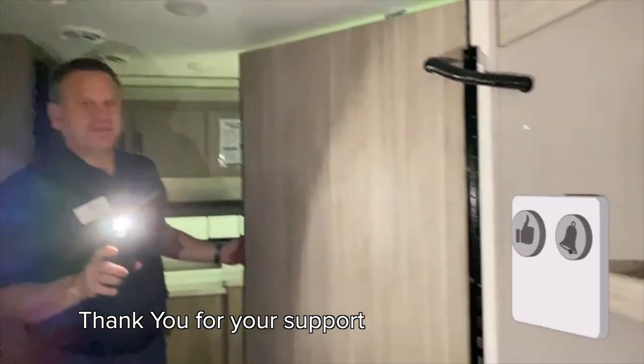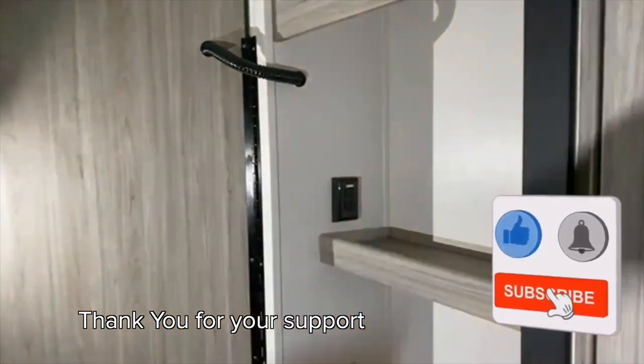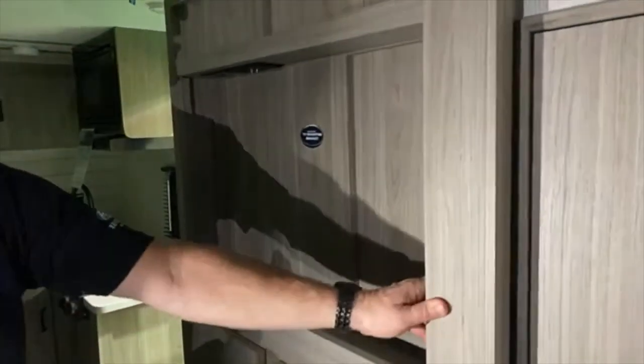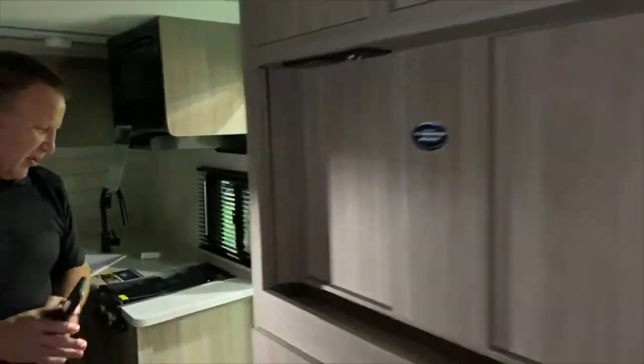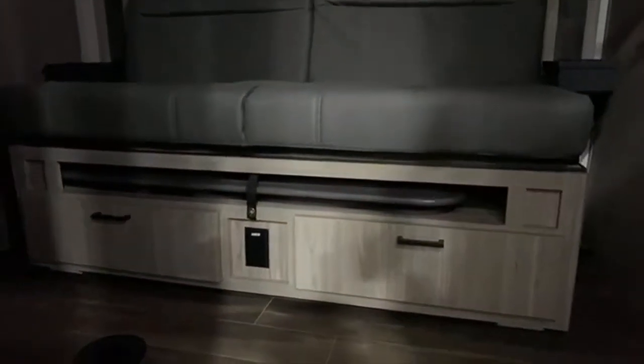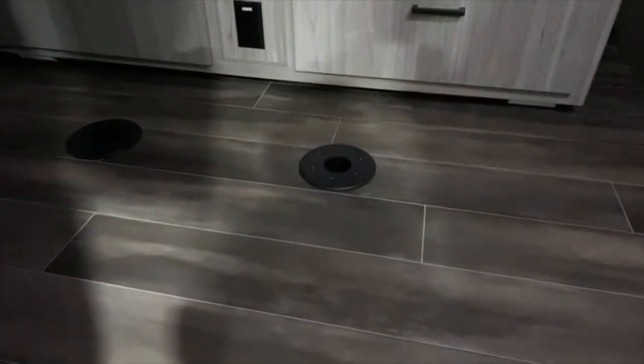That just blew me away — I had no idea that was coming, and it kind of blew everybody's mind. You also have all the storage you need, and a pulse table that slides right out. See that little slot there? That's the table, and the slots on the ground are where the poles go, so you actually have a full table. It's easy to pull out and put away, so it doesn't have to always be there taking up space.